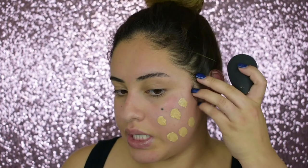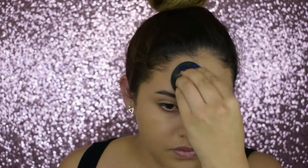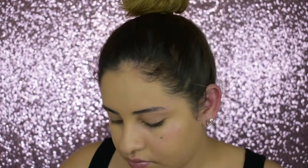By the way, this foundation is really full coverage. I like to put the least amount of foundation around my mouth and my smile lines because sometimes my smile lines will crease. I like to build up the foundation on my cheeks where I get the most redness, and you can see how well this foundation covers it up.